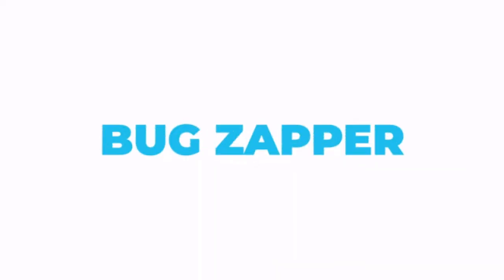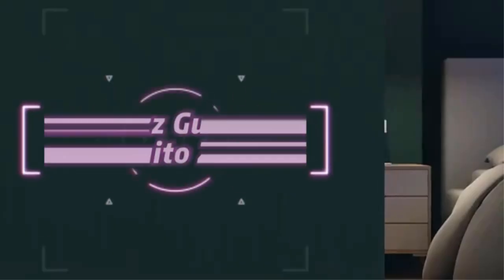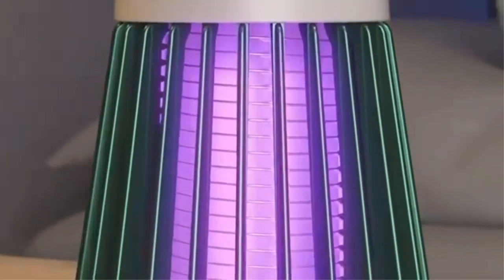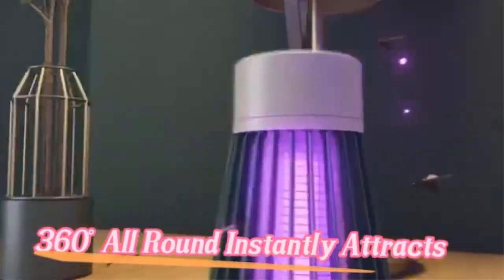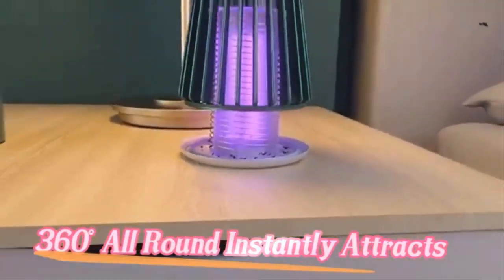Simple installation: hang the electronic indoor insect killer by attaching the accompanying chain to the hooks on the top of the unit, or simply place on a solid surface. Easy upkeep: the removable plastic tray at the bottom of the unit collects dead insects and is washable to make maintenance fast and simple. The electric grid is self-cleaning.